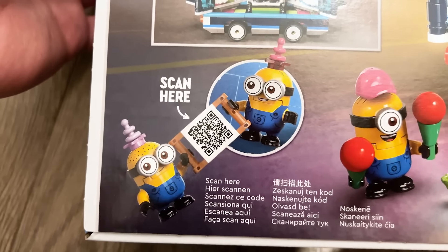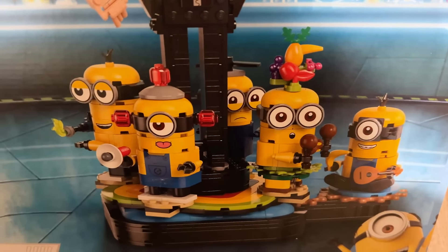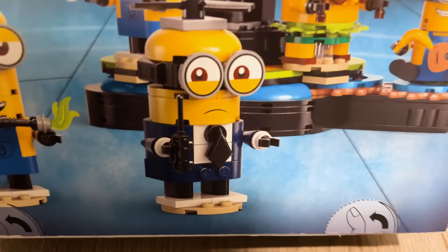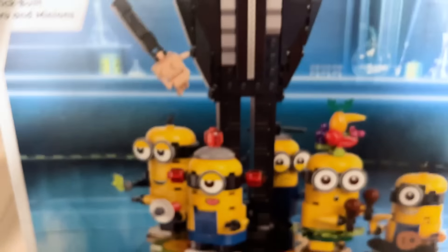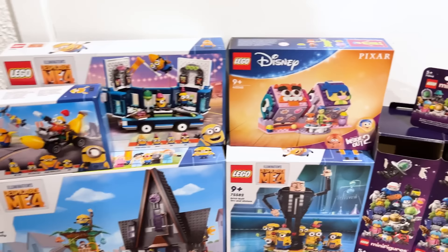Last up we have the brick-built Gru and Minion sets, with what people have been calling 'scary cursed Gru.' Interestingly, they kept one of them a secret during the reveal — there's Tim, and I love the build for his tie, I can't believe they did that! It's really cool. All four of them will spin around him.